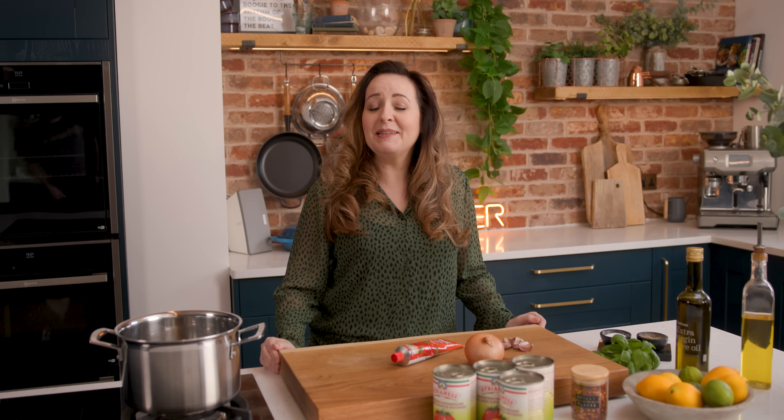Now this sauce has loads of different uses — just a few simple ingredients and we cook them all together to make a really fantastic sauce, so let's get cooking.